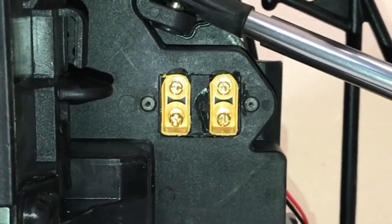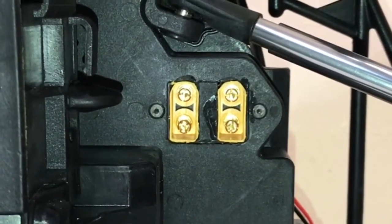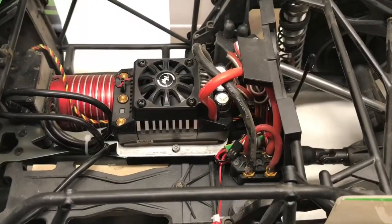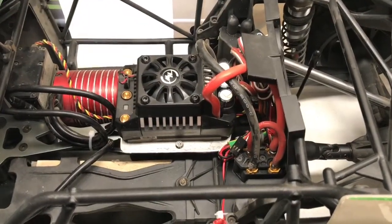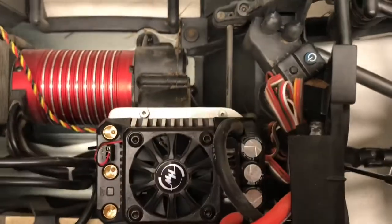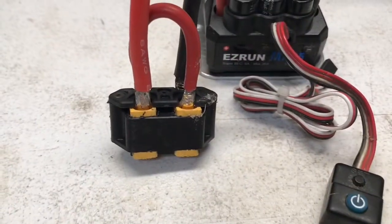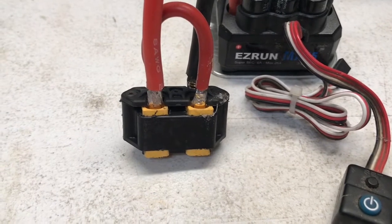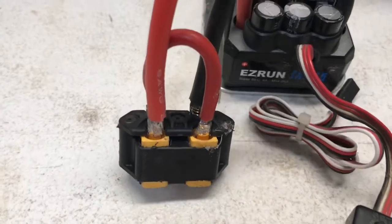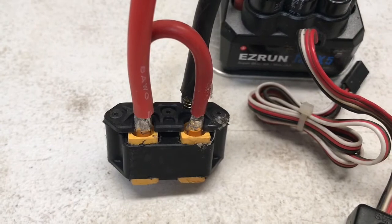To remove your existing plug holder, remove the two screws to the left and right of the plugs - those use a 1.5mm hex wrench. To remove the stock ESC or even this one, it takes a 2mm hex wrench and there are three screws to remove - simple and easy. When you get your ESC and battery mount out, yours will have blue battery plugs in it. Take those three screws off the top and they are also 1.5mm hex wrench.